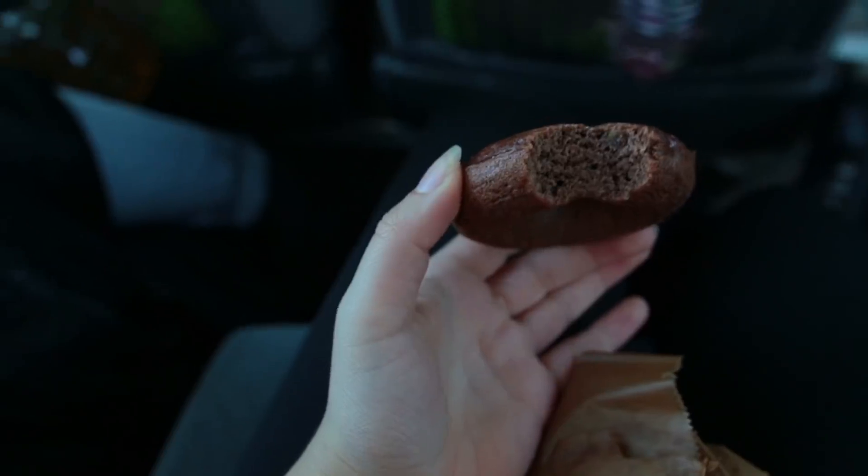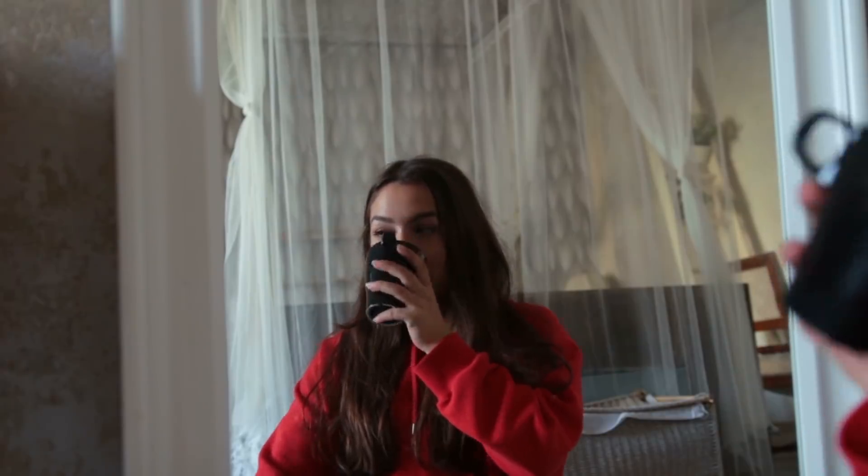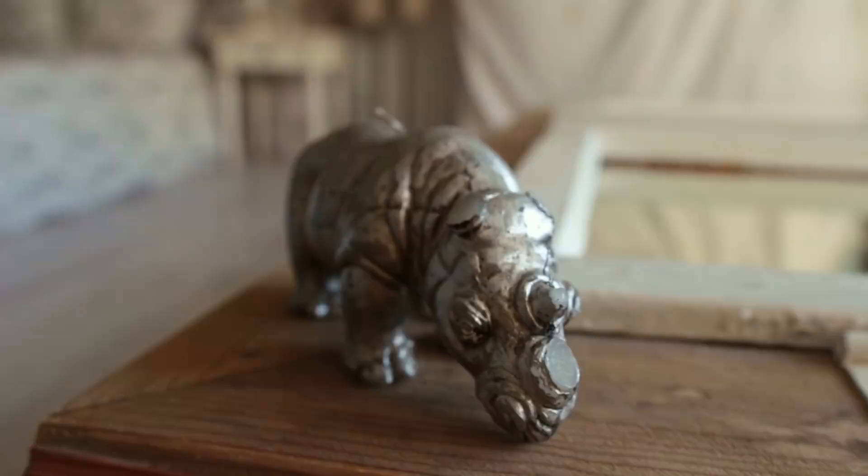I arrived in Berlin late afternoon and ended up in the cutest Airbnb room I've probably ever been in. I didn't end up filming the rest of the apartment, but it was so pretty.